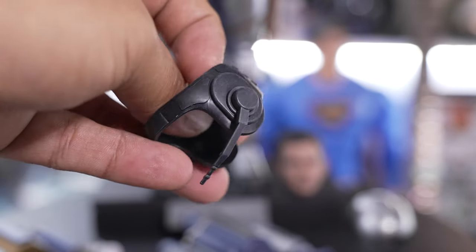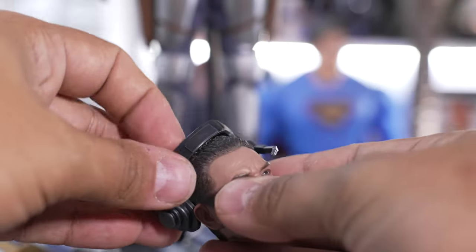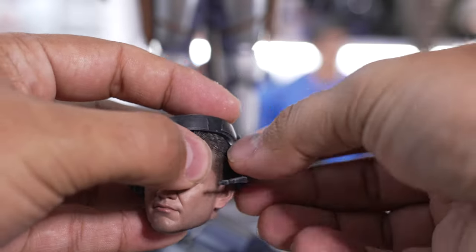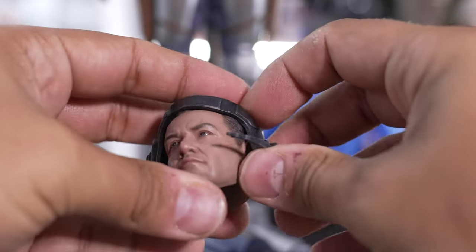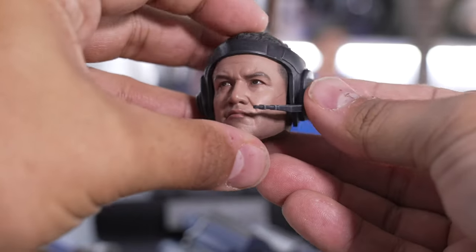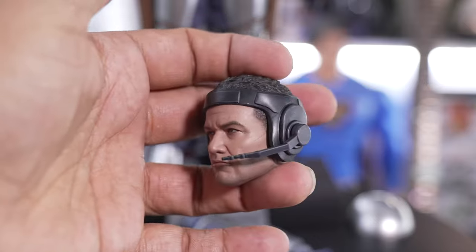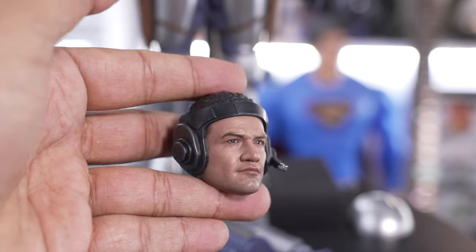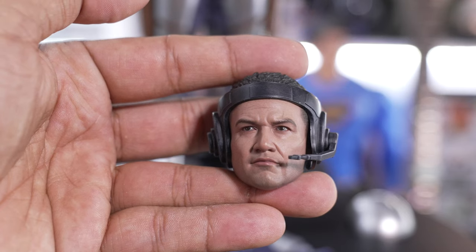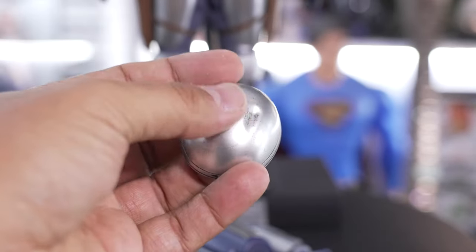Moving on to the communicator headpiece, this is made out of really soft rubber. Let's grab the head sculpt and pop that on — be careful because it's soft plastic and you don't want to rip it or scratch the paint work on the head sculpt. I think that looks awesome. I probably wouldn't use it often, but it's a really cool piece, especially if you photograph toys and want to create different scenes.